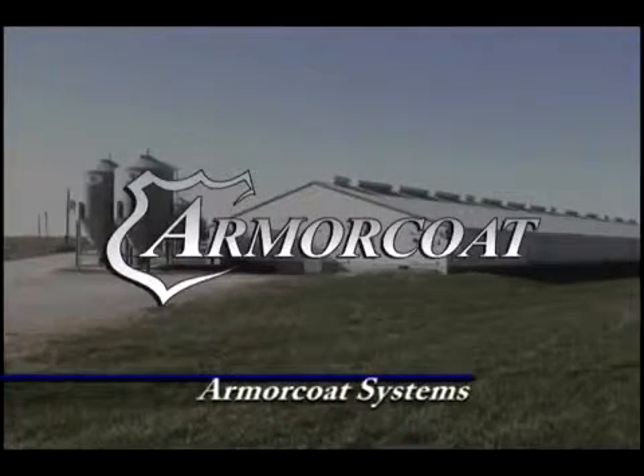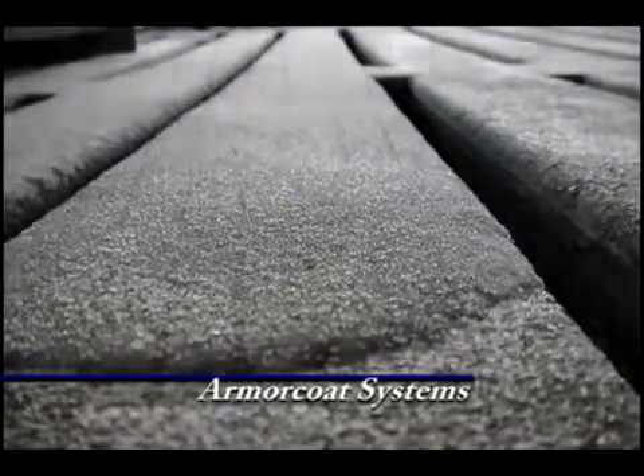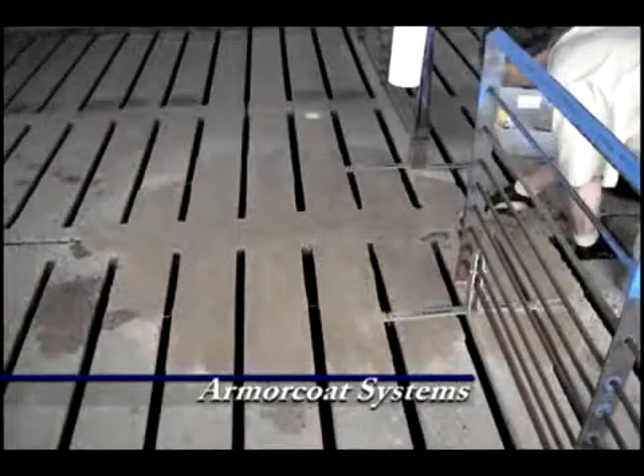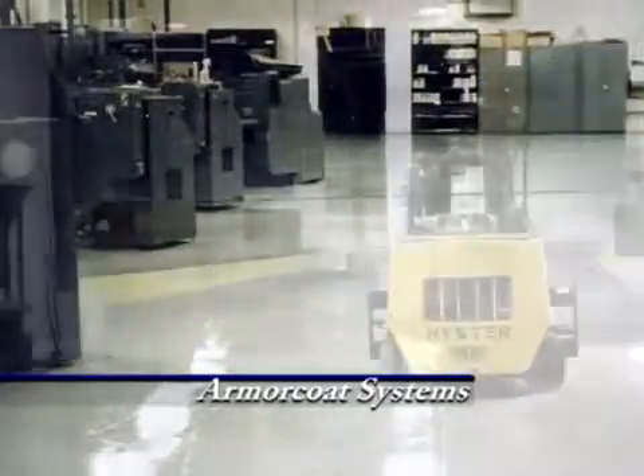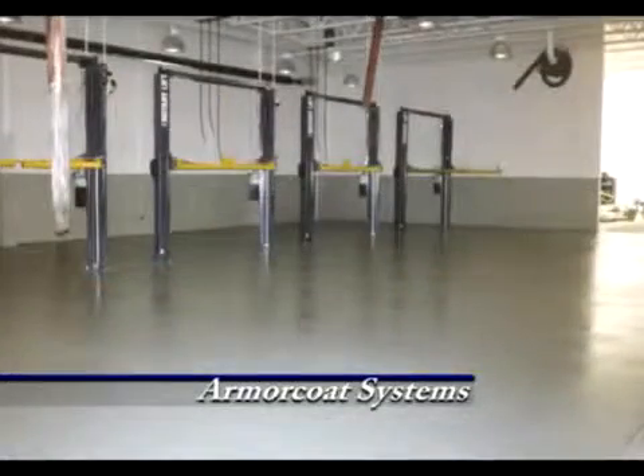ArmorCode is a two-component epoxy that is used to create Fanburg Specialized Coating's long-lasting, high-end coating systems. In addition, ArmorCode can be used as a standalone system for use on floors in a variety of applications.